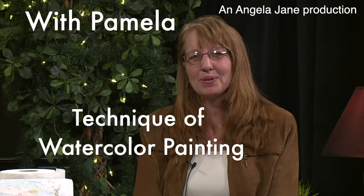Welcome to Angela Jane Presents. Today I have an artist with me who is going to share her skill of watercolors. So without further ado, I will let her introduce herself.